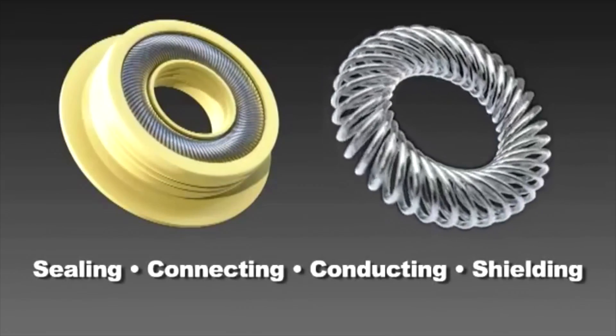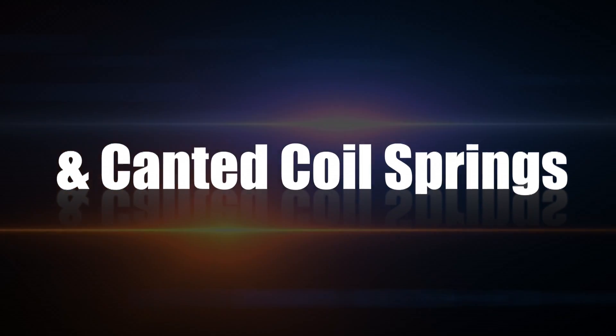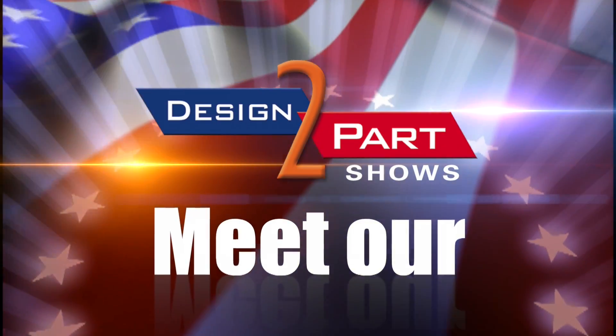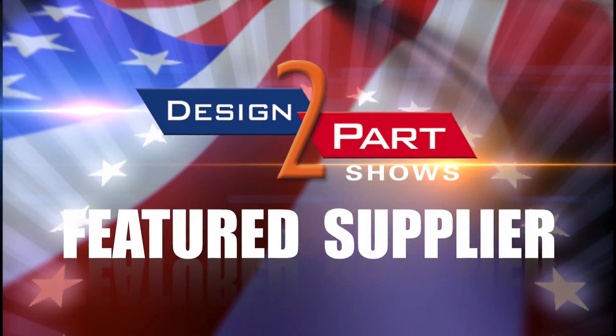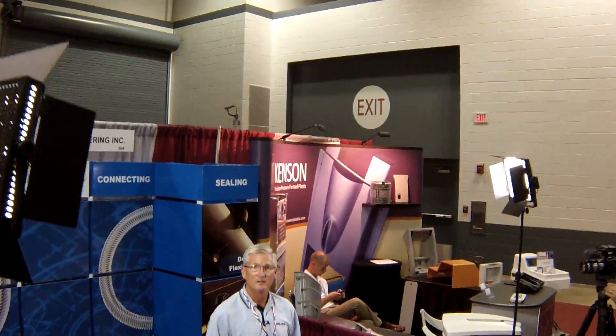The reason you use us is you have excess friction that you might have with another sealing device. We can get really light friction and we're very consistent friction from seal to seal inside your product. I'm Russell Beamer with Bal Seal Engineering and we make spring energized seals.